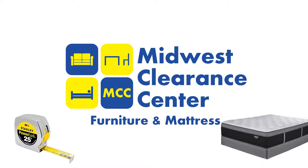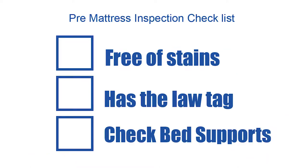Hi, I'm John with Midwest Clearance Center, here to show you how to take measurements of body impressions on your mattress. Before doing this to expedite the process for the warranty claim, there are a few things you'll want to check.